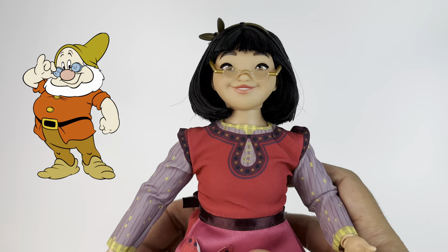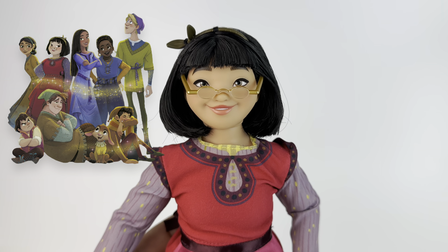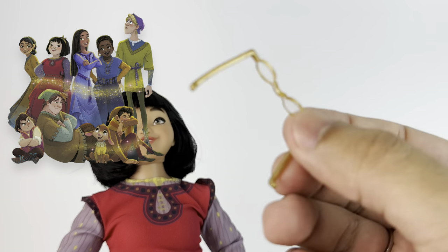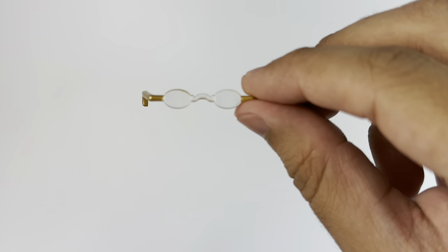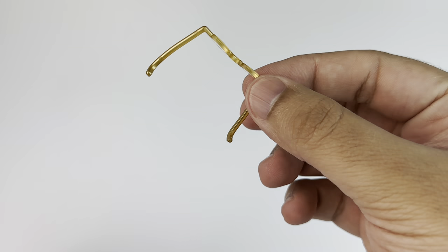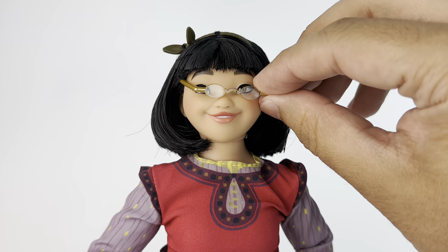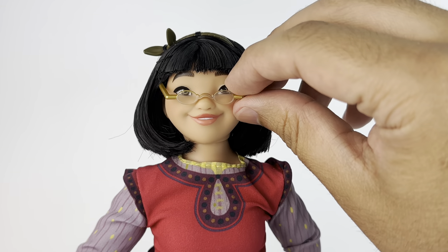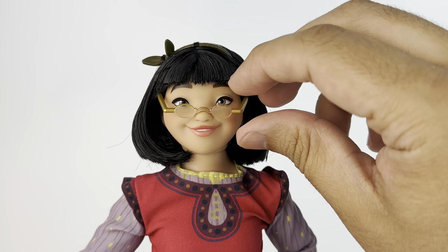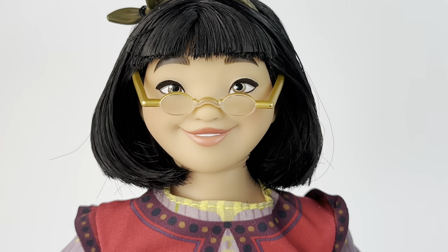Dahlia is inspired by Doc from The Seven Dwarfs, and all of her friends are actually supposed to be like The Seven Dwarfs inspired with the color palettes and everything. It's really cool. It seems that Dahlia is like her bestie, so that's why she's included. She does have a pair of glasses, which on my box set came loose — it was just loose in the box. I'm not sure if they're supposed to be attached to her hair or something.